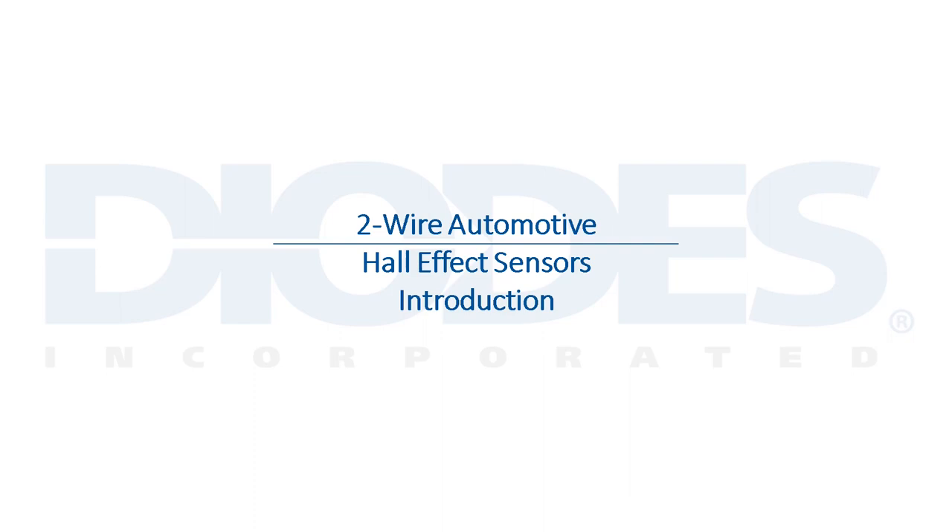Hello everyone, thank you for attending Diodes Incorporated's product training module entitled Two-Wire Automotive Hall Effect Sensors Introduction.